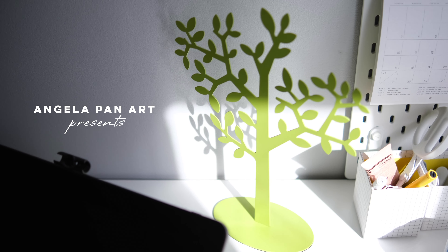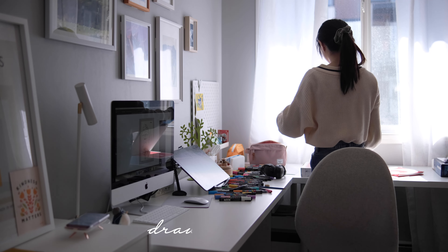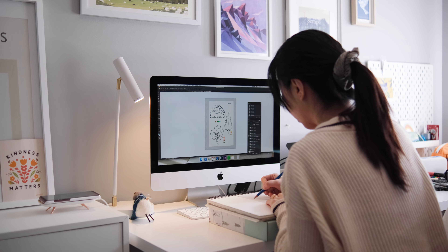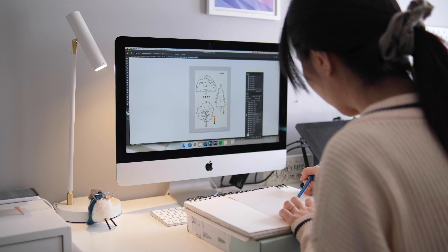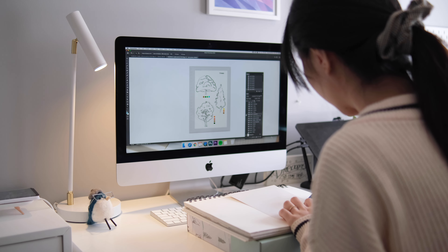Hi guys, this is Angela, welcome back to my channel. I was very busy with my move to Calgary — it was a very tough move, but I finally set up my new workspace and art studio. So today I'll be drawing some simple trees for the upcoming art kit project. I've never really drawn trees independently by themselves before, so this is also an experiment for me.